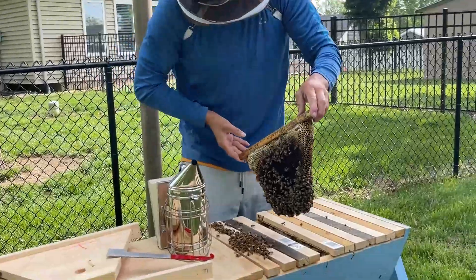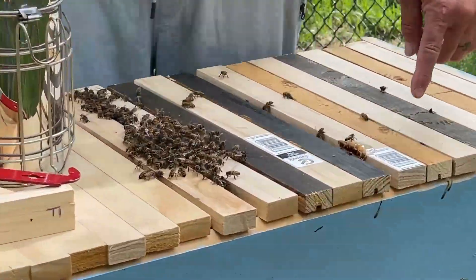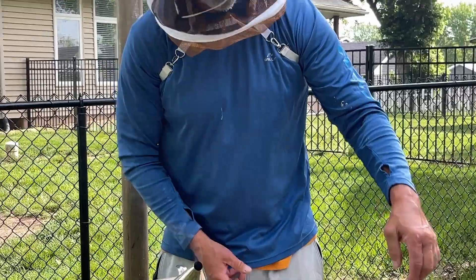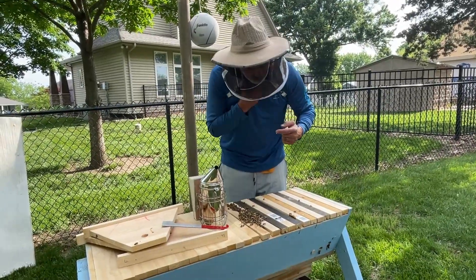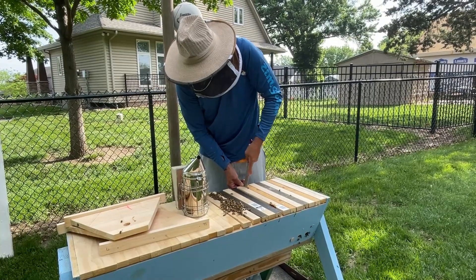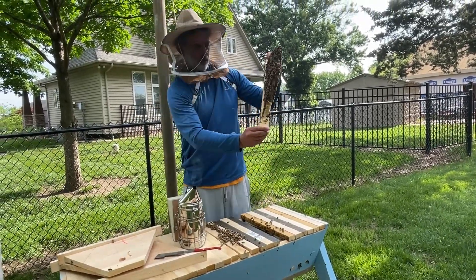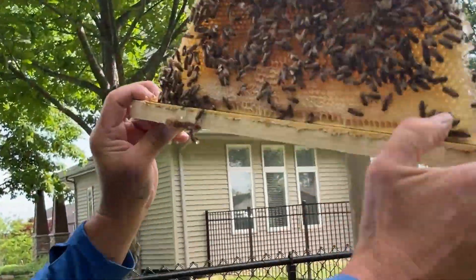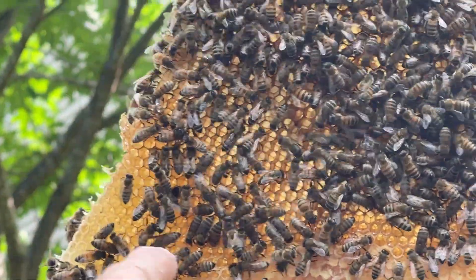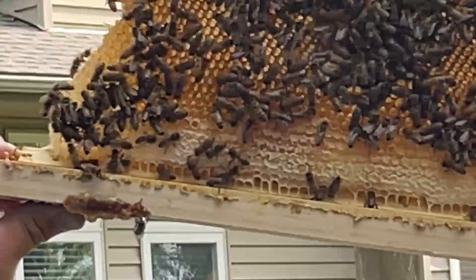Hopefully the next one will have eggs. Look at this — I accidentally hit this. Can you see this? That's honey! That wasn't in there before — that's amazing. Sorry, I used some of your honey, guys. This is one of the blank bars that we put in, and this one also has honey on it. It's starting to build up quite a bit of honey along the bottom. The reason it looks white is they fill it with nectar, and when it dries out to the perfect level, they cap it — they put a cap over it, and that's how they store their honey.